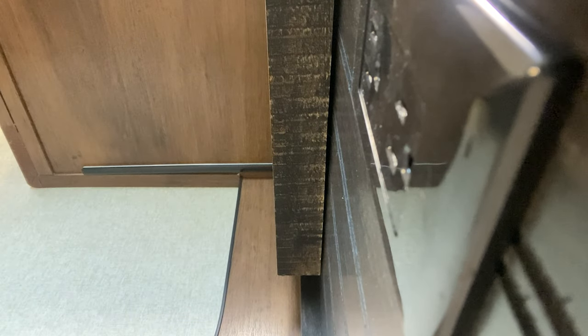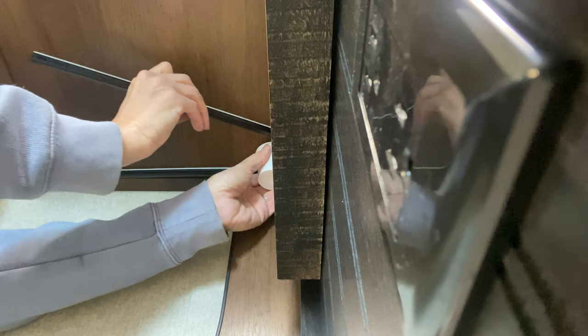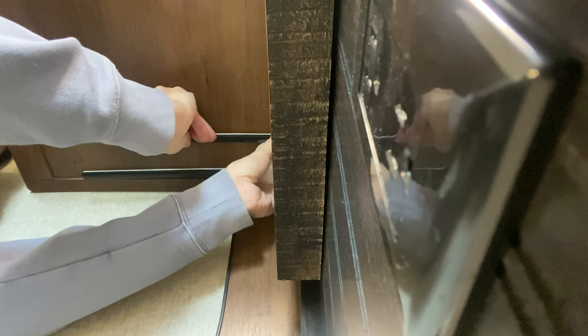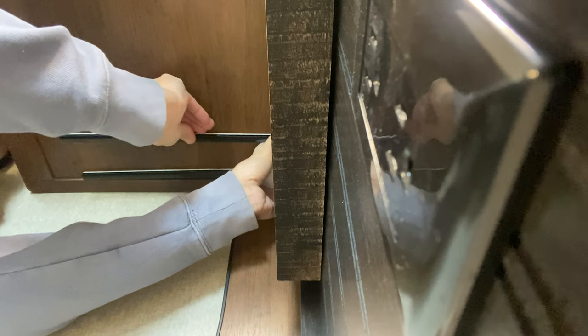All right, we got the one up. I've got two K-cups sitting here, and then I'm going to put this in there because you need them far enough apart to hold the K-cups.